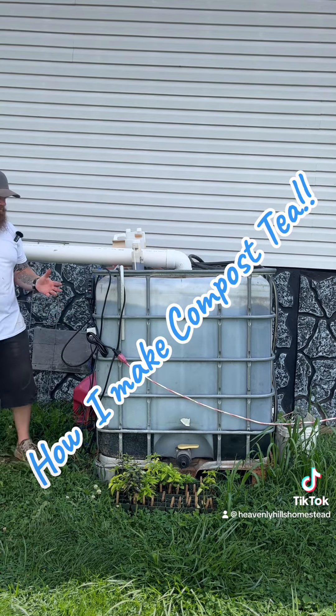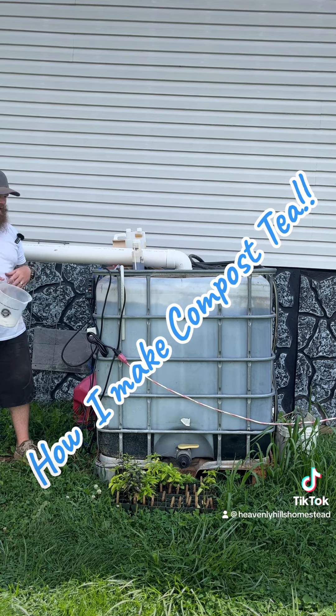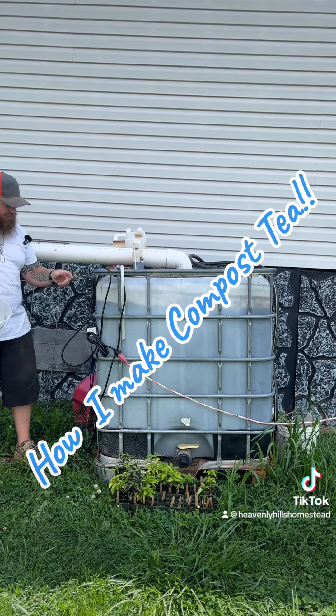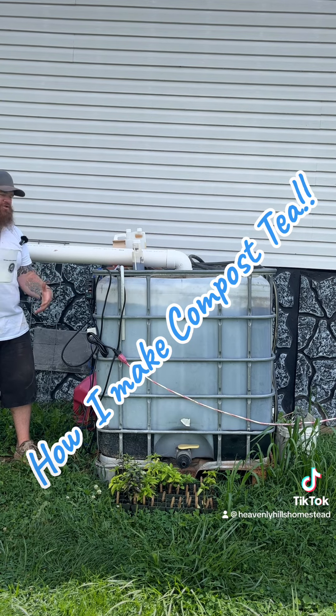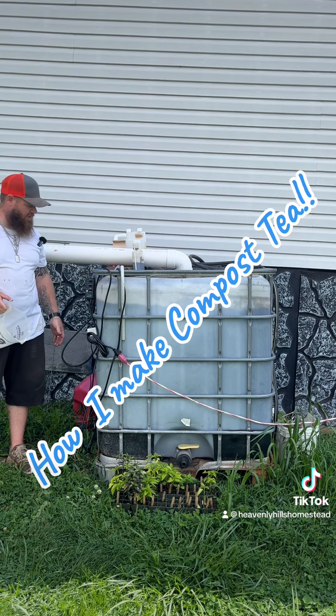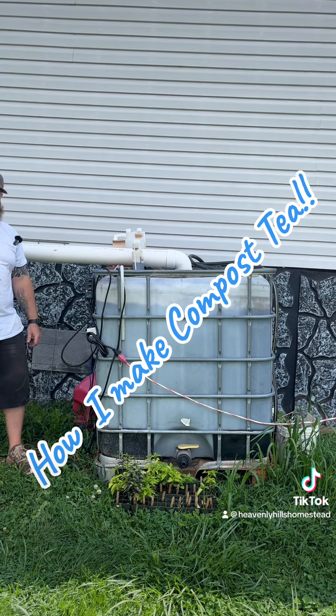Now we're just going to let that brew for about an hour to two — maybe even a little bit longer depending on how busy I get. I'm going to go out and work in the garden and let this brew. My timer is set for 30 minutes on, then it'll shut off for an hour, then brew for 30 minutes again. This right here is going to do all the work for me — I can walk away and let it do its thing.